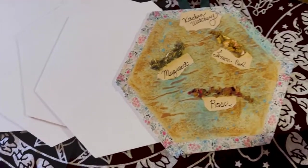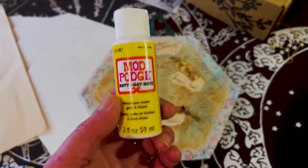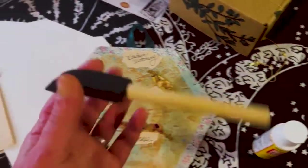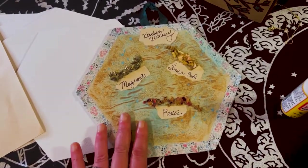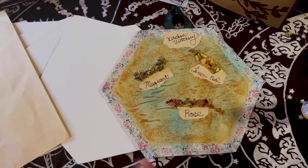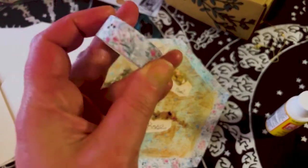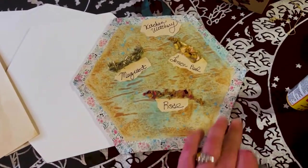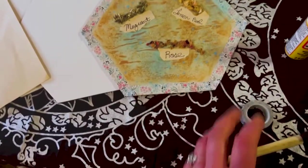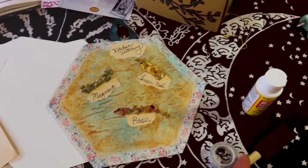First, I took a beautiful piece of parchment paper and used some mod podge with a brush and just glued it down to the canvas board. Next, I used some of this beautiful washi tape I'd had for a while and put it around the edges.